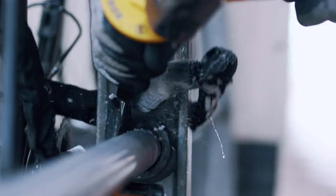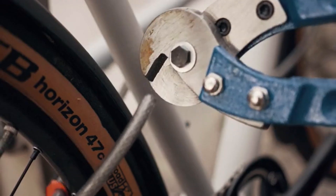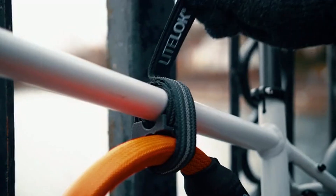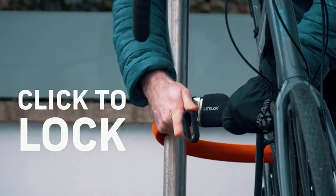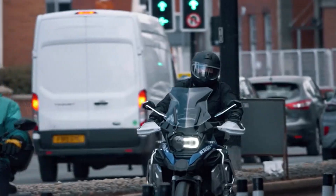It can withstand all the main methods of attack, from hammers and chisels through to bolts and cable cutters. Light Lock Core has been engineered from the inside out with usability and portability in mind. Just wear it, mount it, pack it. Our integrated design and click-to-lock system make it easy and fast to lock your bike without fiddling around.